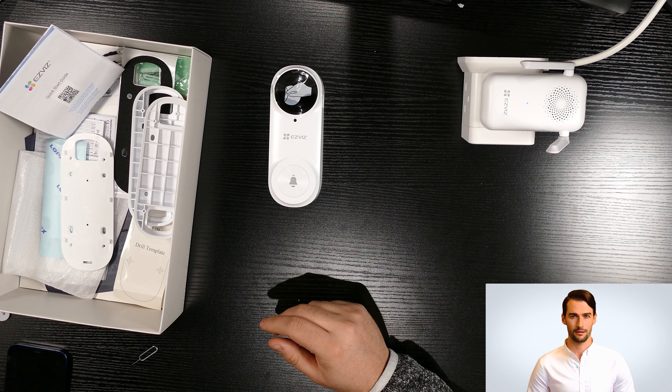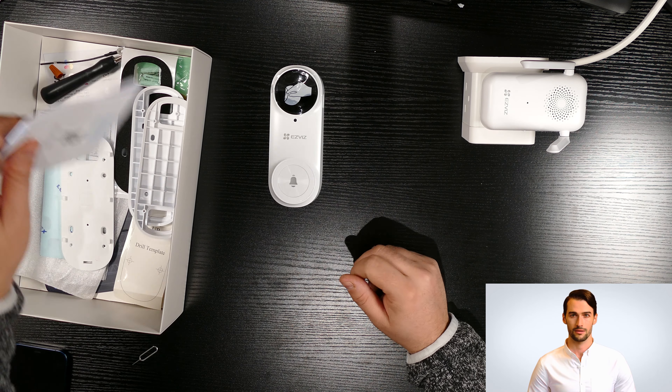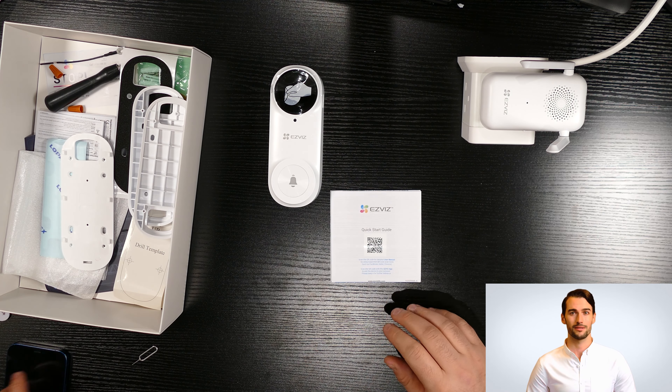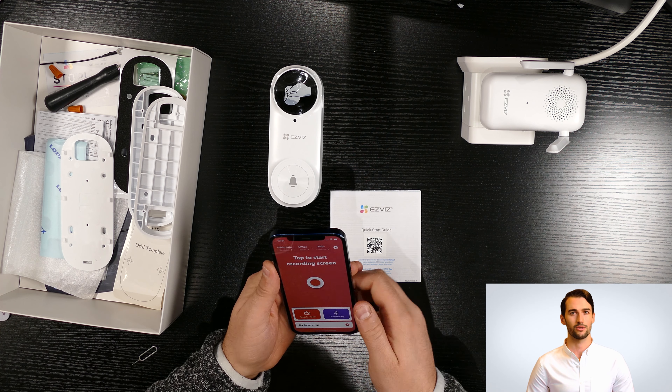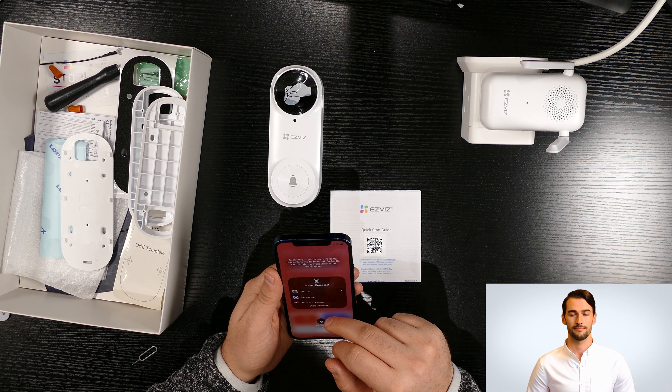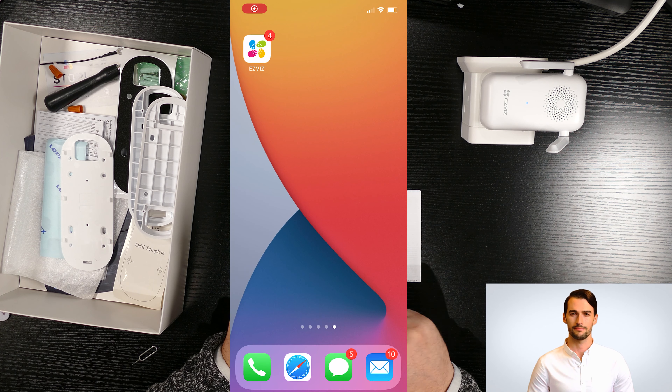Let's move on to set up the doorbell. You can see the chime flashing light has turned blue, which means the device is ready to be added. First we need the QR code that is on the user manual inside the box. We need to download the Ezviz mobile app, then create an account and log in.